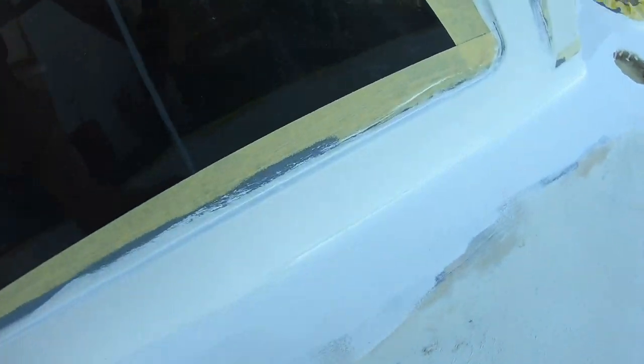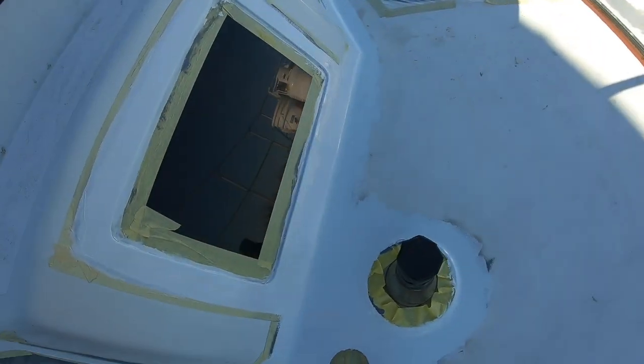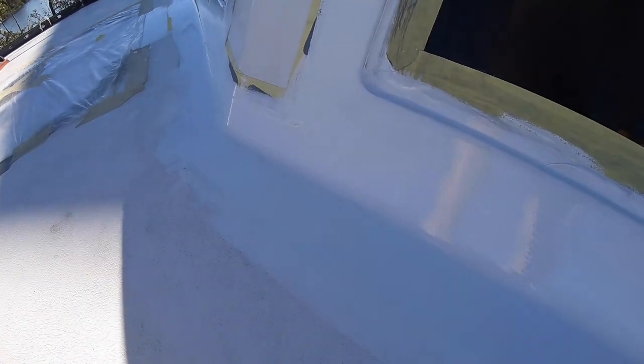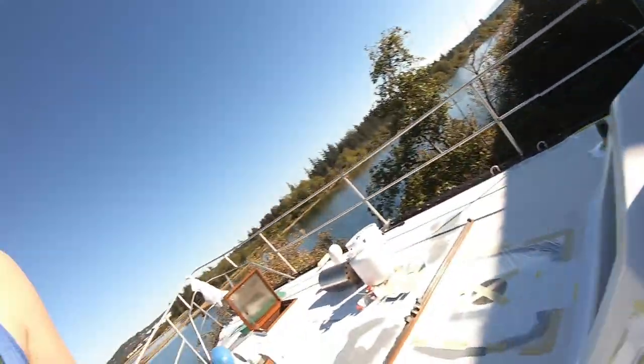You can almost not see the primer underneath anymore, but on the spots where the dripping was worst, you can definitely still see the primer. So I'm thinking we might have to still do a third coat there. A lot of it is looking pretty good — definitely better — but it's looking thin in some spots. Maybe it will dry better.